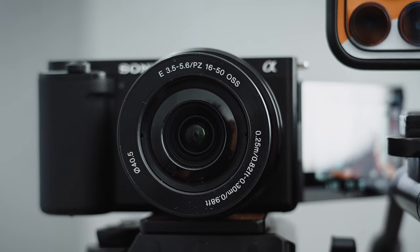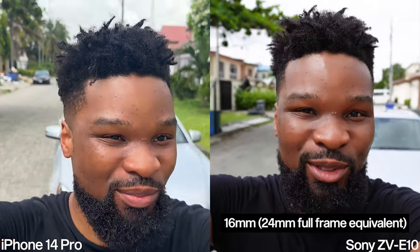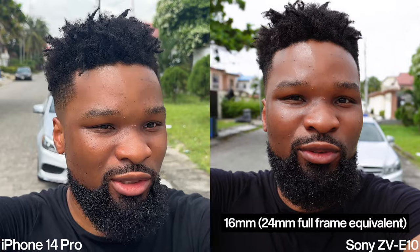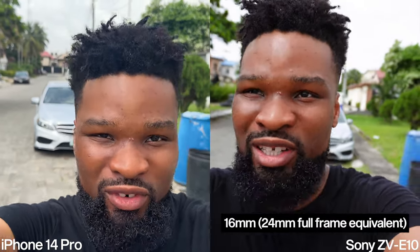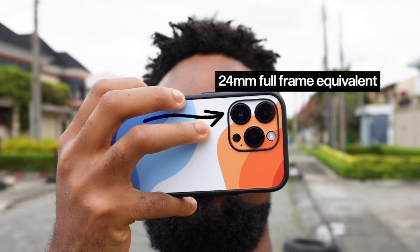This is the outdoor vlogging test between the Sony ZV-E10 and the iPhone 14 Pro. On the Sony ZV-E10 we're shooting with the kit lens, which is the 16-55mm kit lens, and we're shooting at 16mm. This is a crop sensor camera, so that 16mm converts to a 24mm full-frame equivalent. On the iPhone 14 Pro we're shooting with the wide lens, which is also the 24mm full-frame equivalent — the 48MP lens.